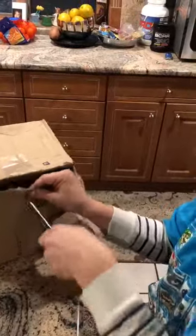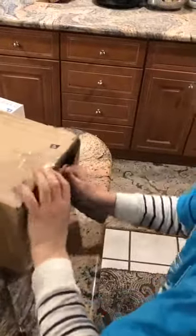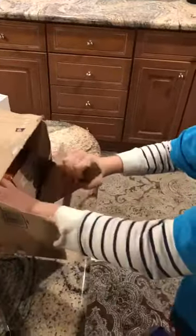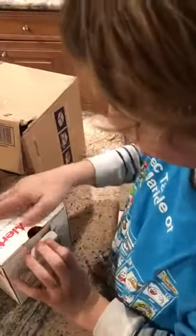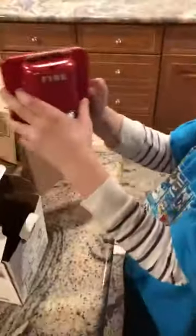Oh, I see it. I'm excited. I know what it is. Let's get it out of the packaging. Alright, here we go. Let's go see what it is. I'm excited. Oh my goodness gracious!